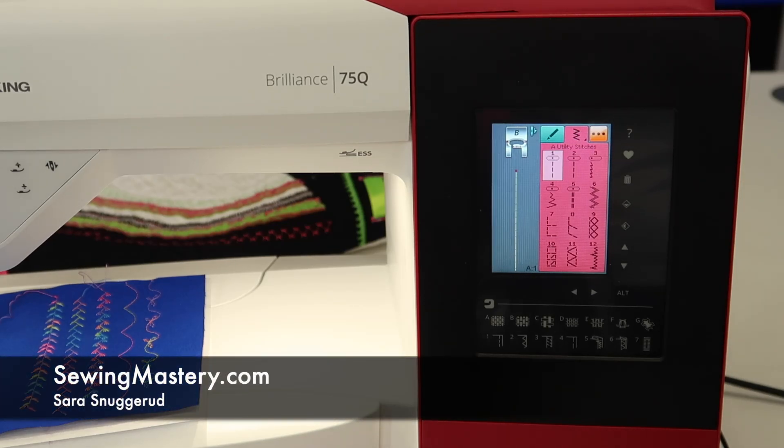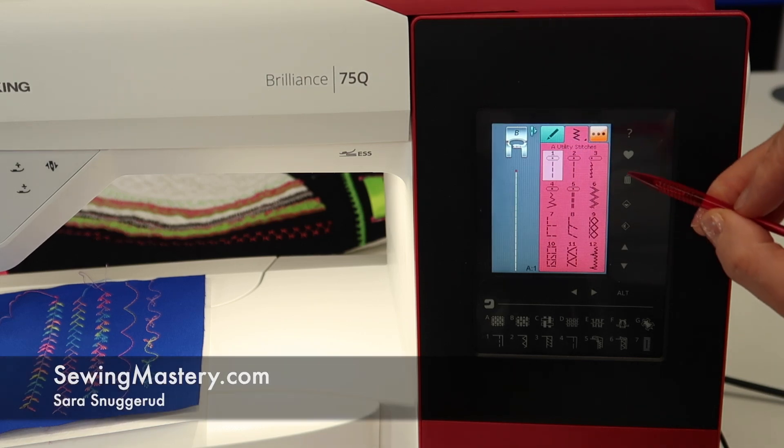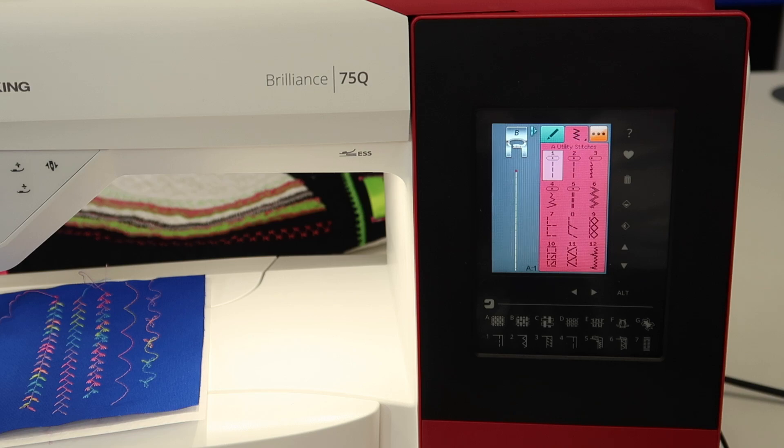Have you ever wanted to take a decorative stitch or even just a satin stitch and taper it? On the Husqvarna Viking Brilliant 75, there is a whole entire menu of stitches dedicated to be taperable.